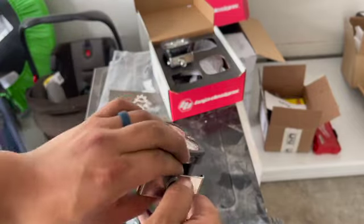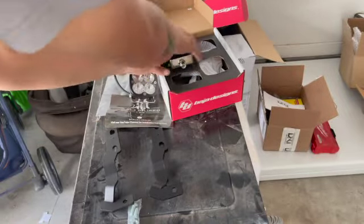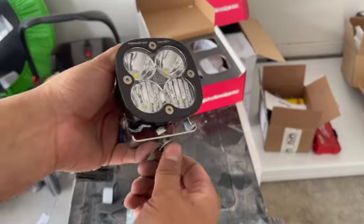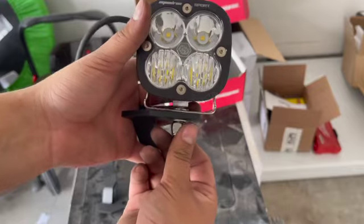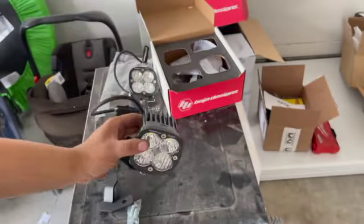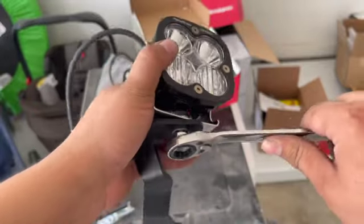You're going to want to undo this and feed it onto this right here. You want to use two wrenches — one from the bottom — and then tighten them. We have the 214, just tightening them up.